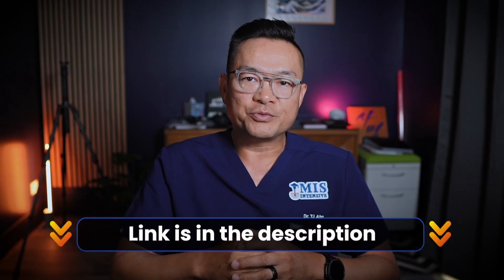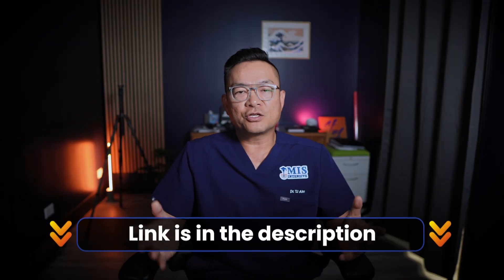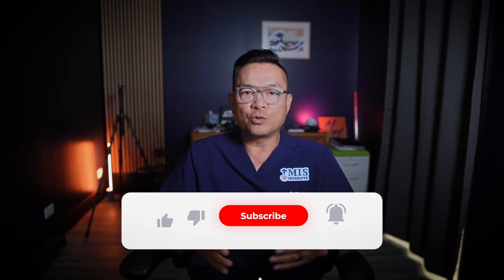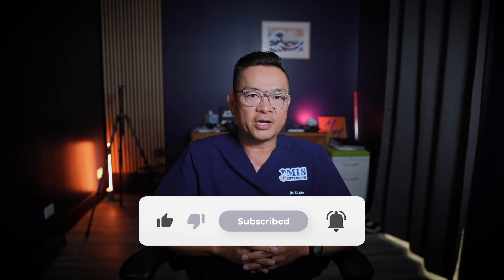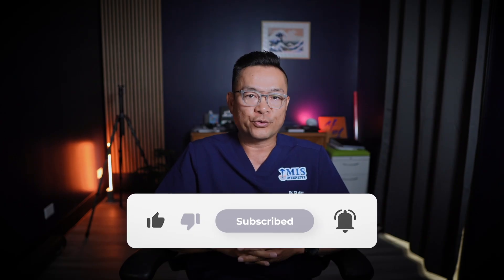The link is in the description and in the pinned comment. If this was helpful, hit like so more surgeons find it, and subscribe for more on MIS foot and ankle, practice growth, AI in healthcare, and medical marketing for cash pay success. I appreciate you being here — I'll see you in the next video.